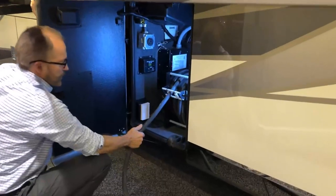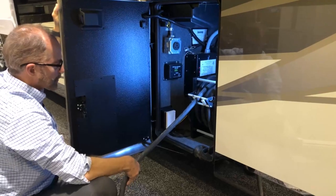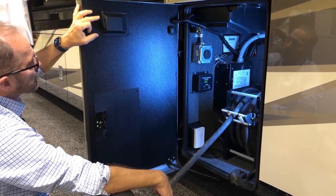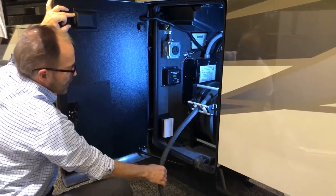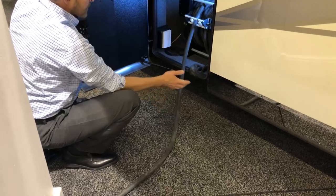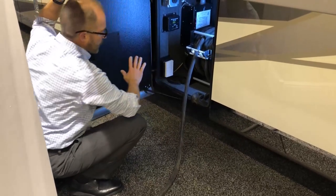To retract our shore cord, pull it out manually, but to retract it, push this button at the top of the door and the electric motor will recoil it for you. Once completely recoiled, the end is set here and you can close the door.